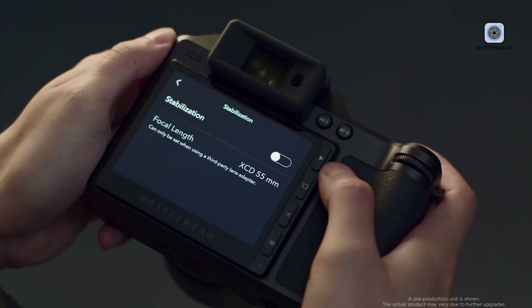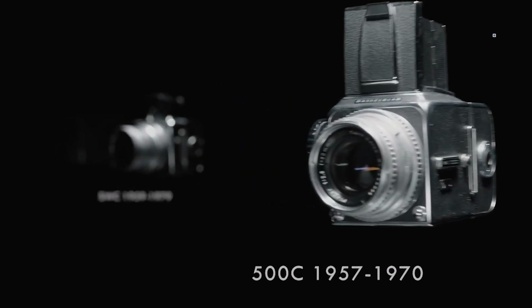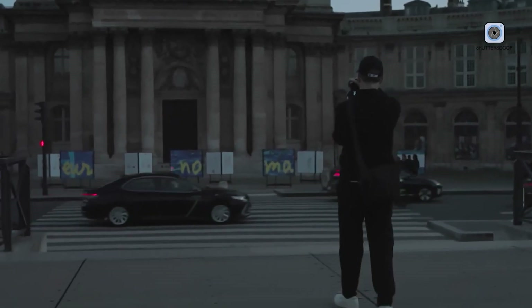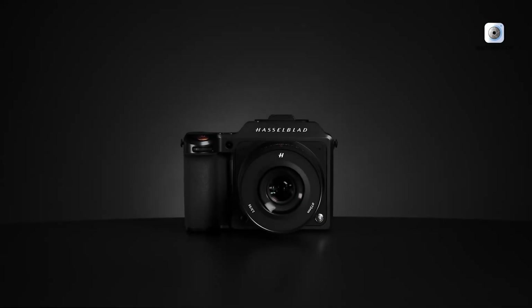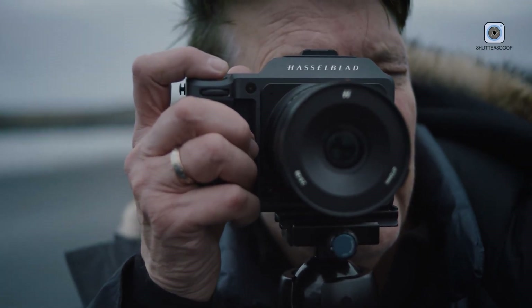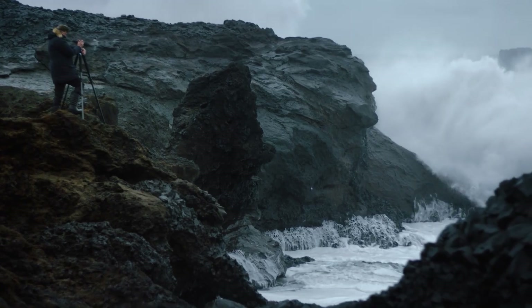Using the Hasselblad X3D-150C feels less like operating a digital device and more like engaging with a precision instrument. Every control, surface, and detail reflects a commitment to craftsmanship. Much like a finely engineered watch, the camera balances technical mastery with aesthetic beauty. Beyond its physical presence, the X3D-150C embodies a philosophy that values deliberate shooting over speed, encouraging photographers to slow down and connect deeply with light, color, and composition. It is both a technical tool and a source of creative inspiration, rooted in Hasselblad's heritage while meeting the expectations of modern professionals.